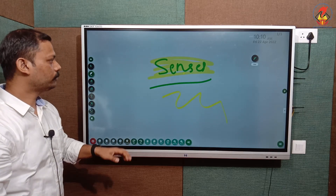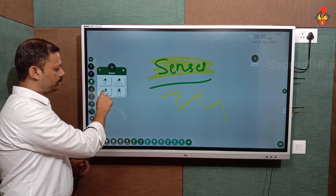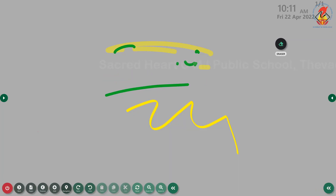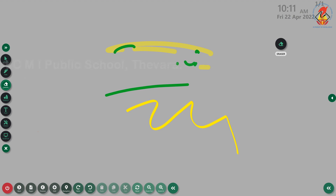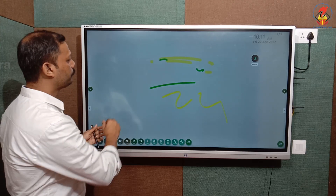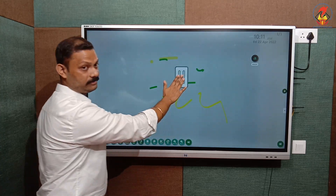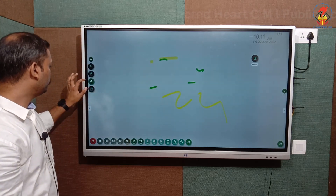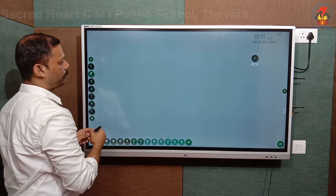The next option is the eraser function. If you need to erase content on the board, there are four types of erasers. Also, placing your hand on the board acts as an eraser. The first is the normal eraser, used to erase a specific small portion. The second is a large-surface eraser — since it covers a large area, you cannot use it to erase a small particular point; use the normal eraser for that.